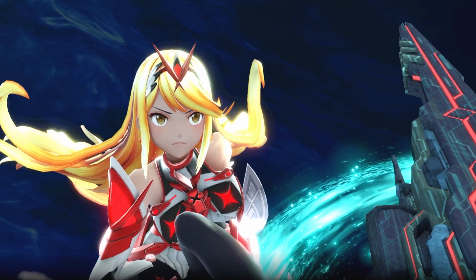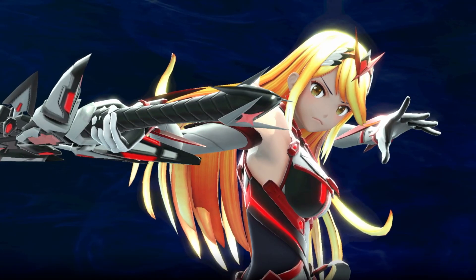How's it going everyone, this is Tricks from Meta of Smash, and in this video we're going to be talking about Pyra and Mythra, air dodge reads, and frame traps.